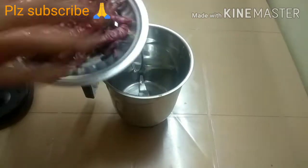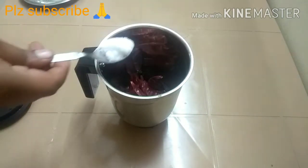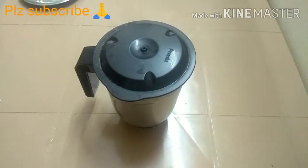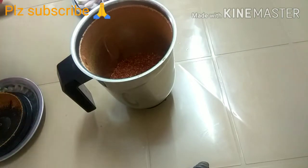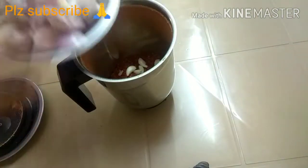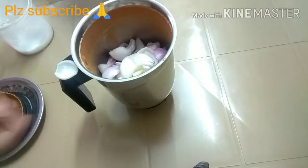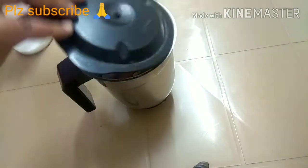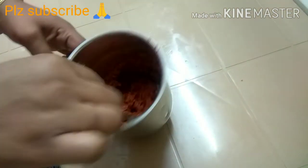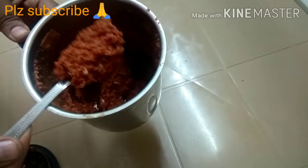First, add 1 tablespoon of salt, add in a fine powder, add 1 tablespoon of oil, and add 1 tablespoon of onion.